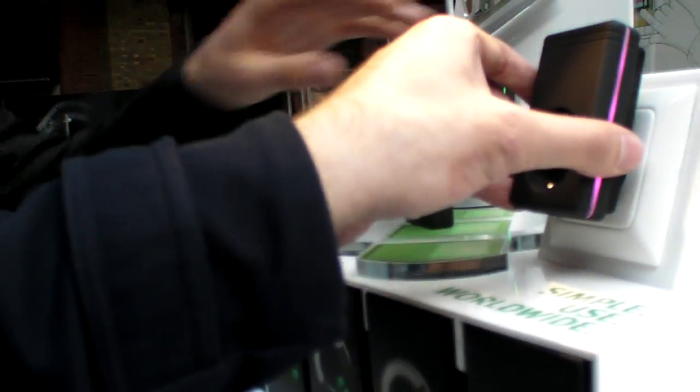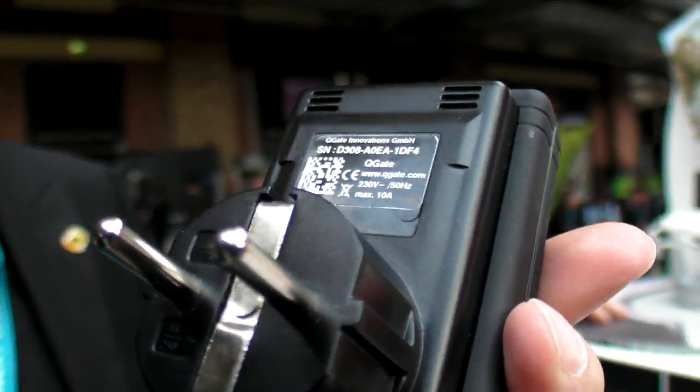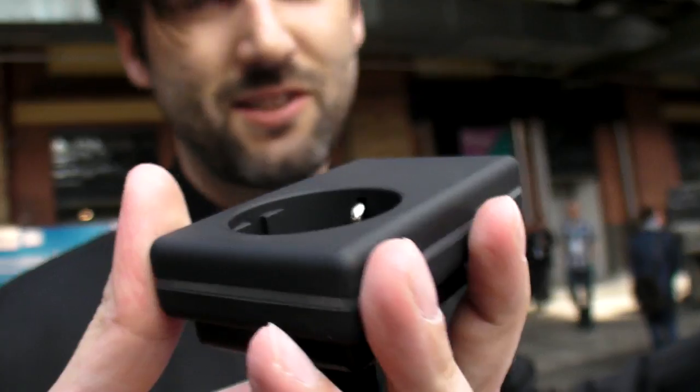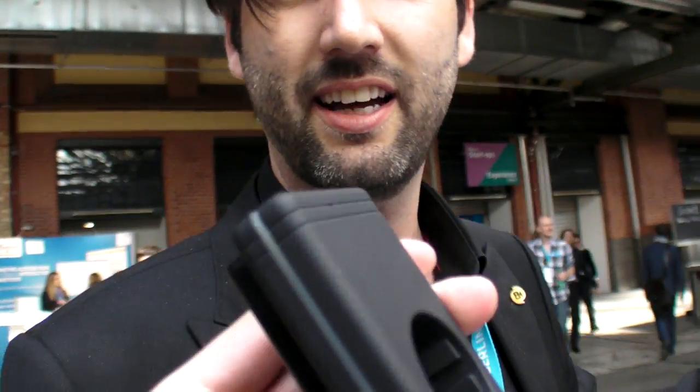Can I take it off? Yeah. It's not dangerous? No. So, this is how it looks? Yeah. This is real? It's final? It's not a prototype? No, it's not a prototype. You can shop it at QGate.com.